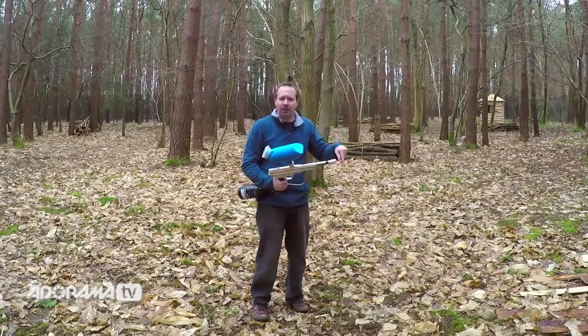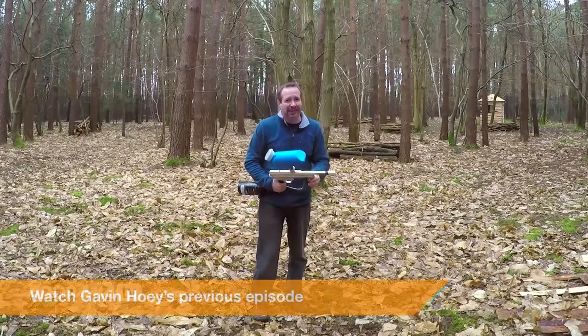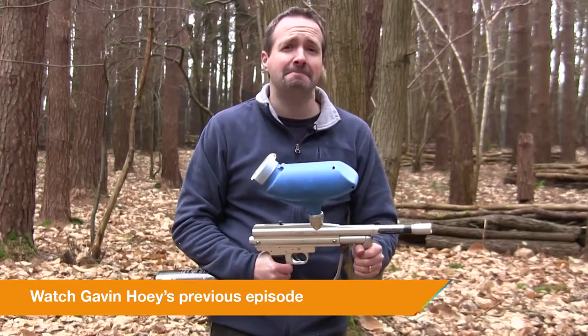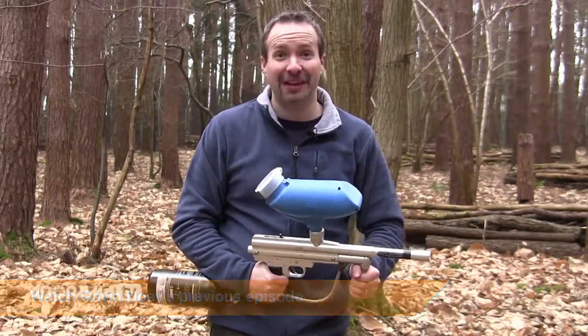In the last video we froze water with flash in a studio. But can you do that outside with something that's moving much faster? Well there's only one way to find out — let's give it a go.